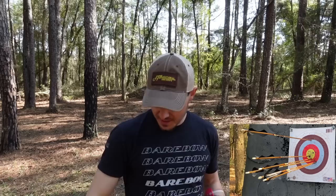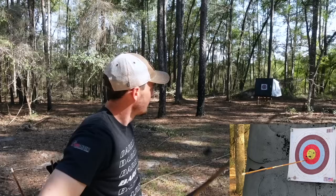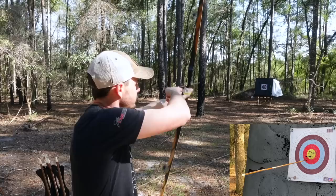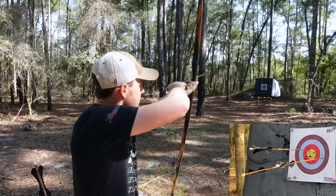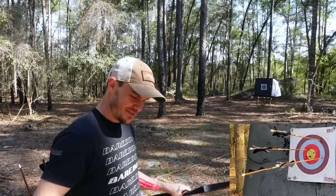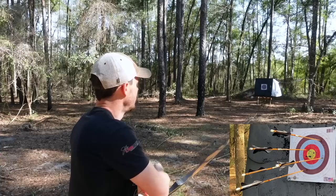I definitely like it — I'm enjoying this a lot. I'm going to swap the battery in the camera and shoot another end or two, then round out the video. I decided let's go to 20 yards — why not? Shoot 20 yards, about 18 meters. I moved my sight so I shouldn't be too far off. Need to draw back all the way. I'm going to go get them and shoot one more here at 20.